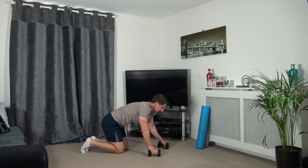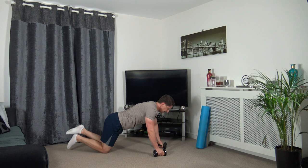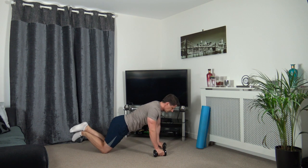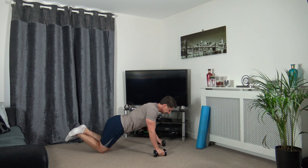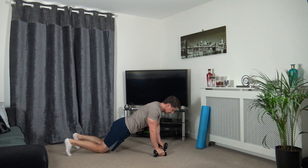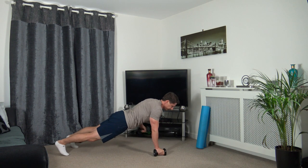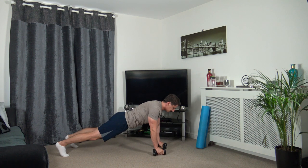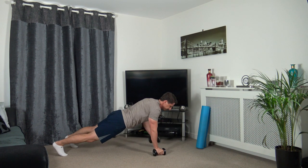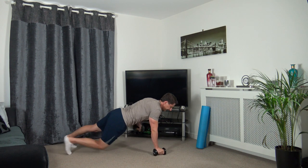Next we've got the plank rows. You're going to full press up position or half press up. Three, two, one, let's go. Roll it in, strong core, head facing down. Try not to rock the body - it doesn't matter if you get two or three reps, just try your absolute best. You will progress, I promise you. Three, two, one.